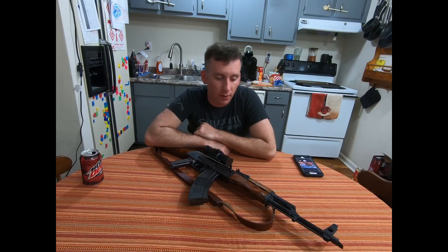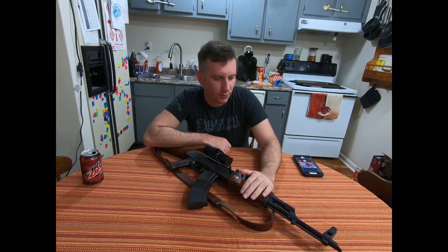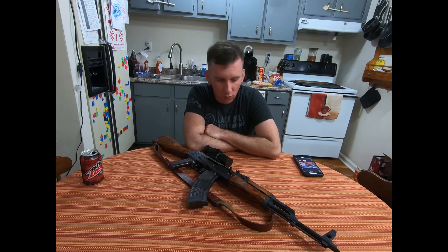Good evening ladies and gents. Tonight I'm talking about this rifle — I don't think I've put out a video about this one. This is probably my longest-owned AKM; I've had it for at least three years. It's a Romanian SAR-1. I'll be rolling in several photos of its different iterations, from when I bought it used to basically now. It's been through several different configurations.